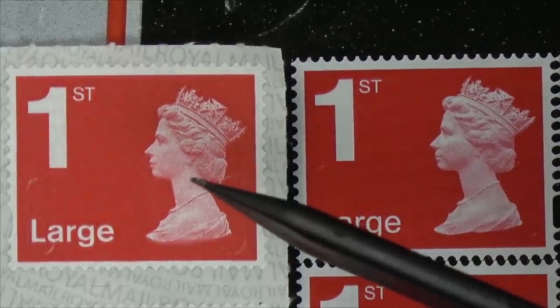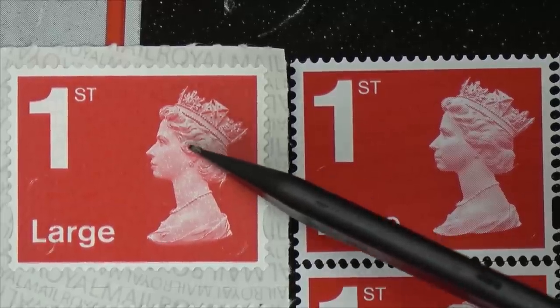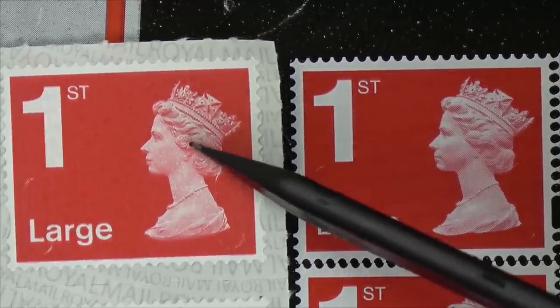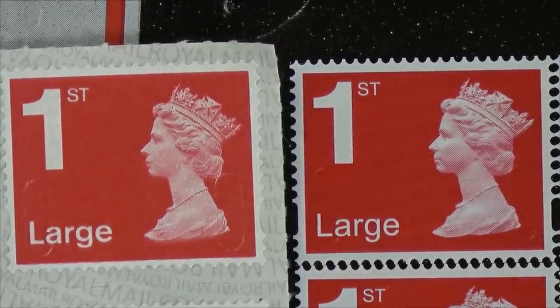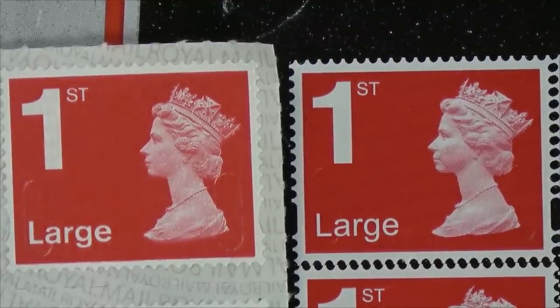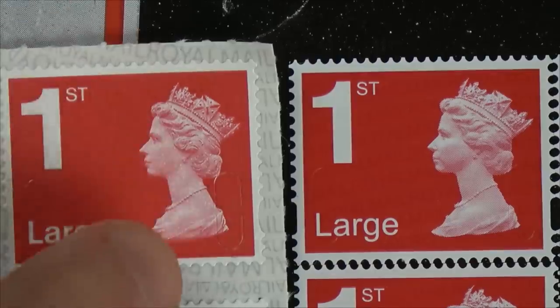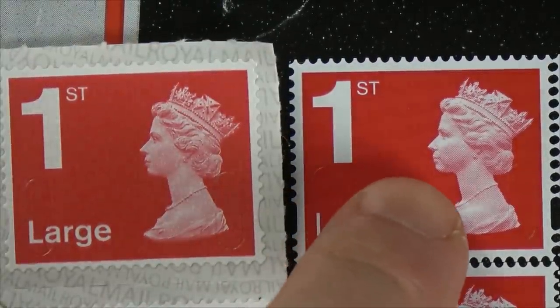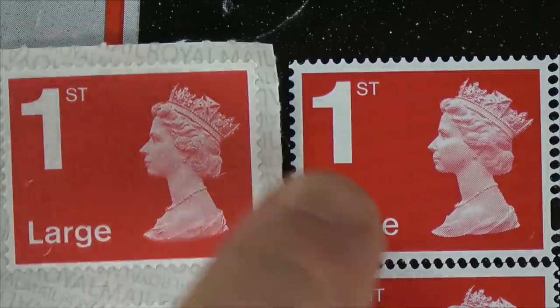Unless you had one to compare with, would you really tell the difference? It might be hard. But the easiest way to tell is that the background print is completely and utterly different. The real one has about 13 lines going up, the fake has about nine, and the real one has a full-on wave going up and down while the fake is almost horizontal.